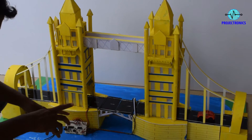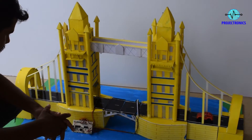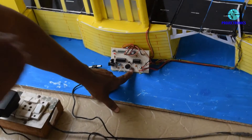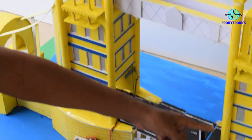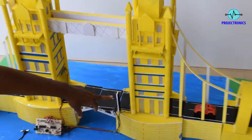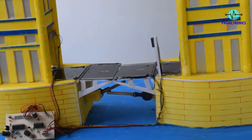Hello everyone. This is the project on London beach. This is the control board, this is the open switch, and this is the microcontroller. This is the motor driver, and these are the two LED indicators — red and green. This is the magnet for feedback purpose, this is the magnet sensor, and these are the two motors.